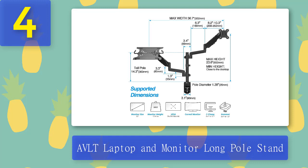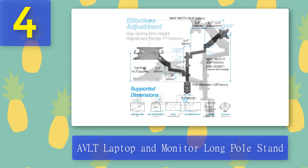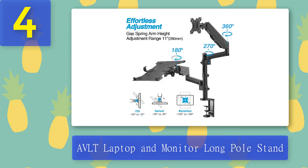Each arm can reach a maximum height of 23.6 inches. AVLT is well known for its aesthetics and durability, and this monitor stand follows that trend. It has a thin film coating that gives it a graceful appearance and protects it against scratches. The monitor arm can be rotated up to 360 degrees. It is also very ergonomic, offering tilt angles and swivel. Grommet mounting and C-clamp are options to mount it on your desk, taking up only 3.1 inches of space.